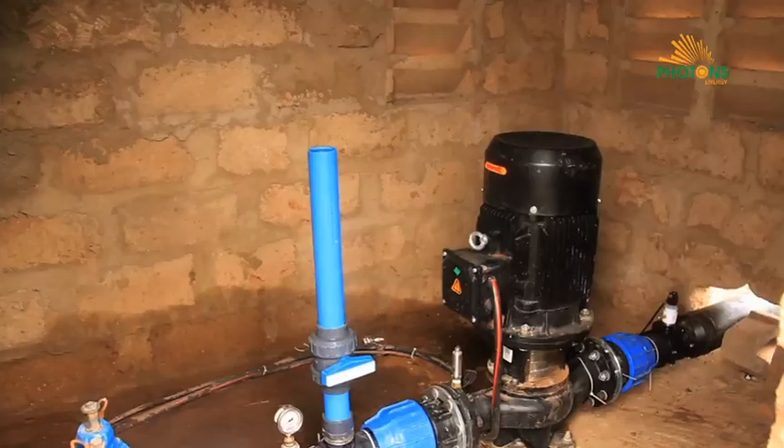When estimating the head for borehole systems, it's important to have the static head, the height of the storage tank, the drawdown, and the friction losses in the piping — so it's important to know the length of the pipes. This information will help you design the perfect solar water pumping system that pumps the accurate amount of water you need per day.